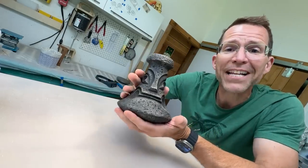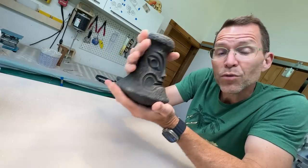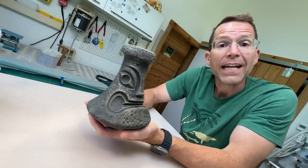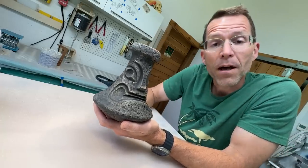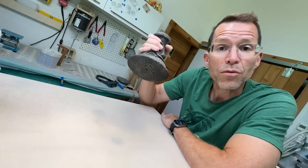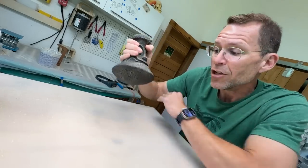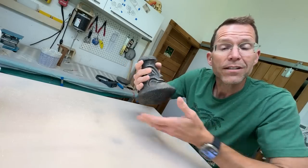I'm so glad you asked. A poi pounder is a tool — it's a stone tool, although they weren't always made of stone — that you will find in Hawaii and throughout all of Polynesia. It was used to mash taro root, like pom pom pom, you mash it like this, and you make it into poi.